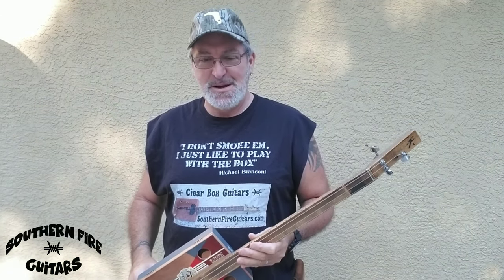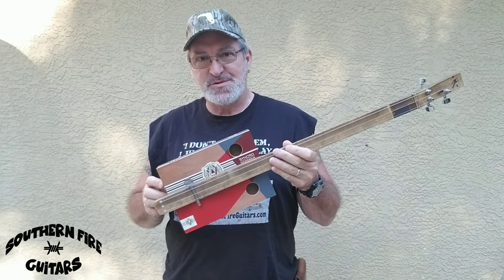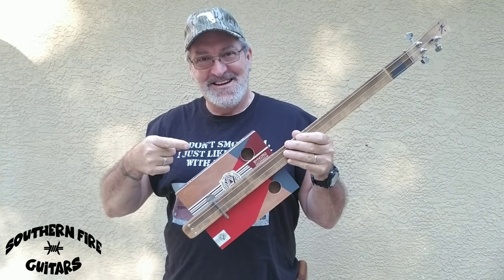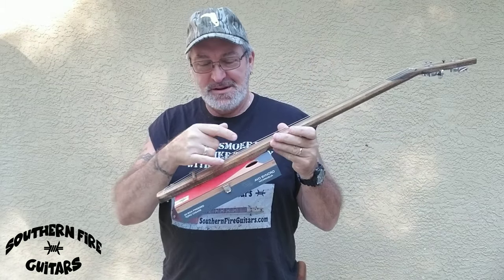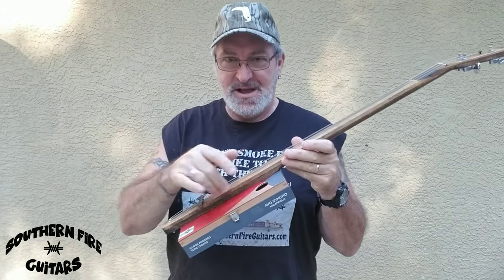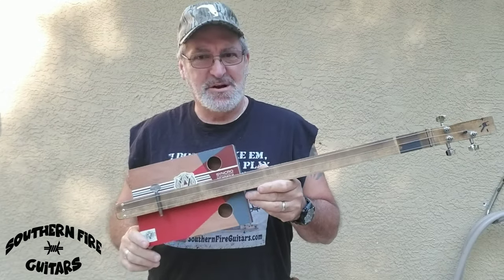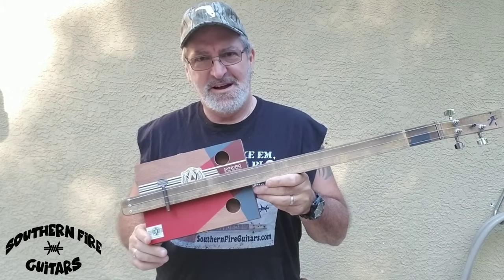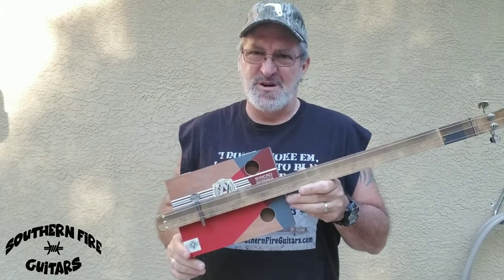Hi, this is Michael Bianconi from Southern Fire Guitars. Recently I posted a video where I built this three-string primitive slider right here, and I only made it acoustically — there's no pickup in it. But it still had a pretty loud sound to it, so even though this guitar is pretty loud acoustically, I still wanted to have it amplified.